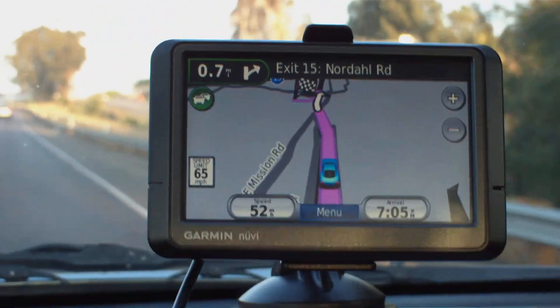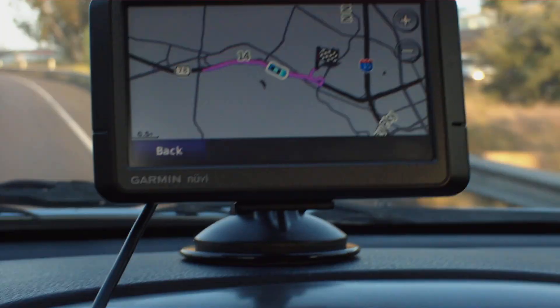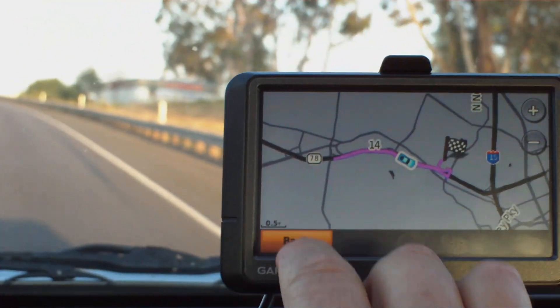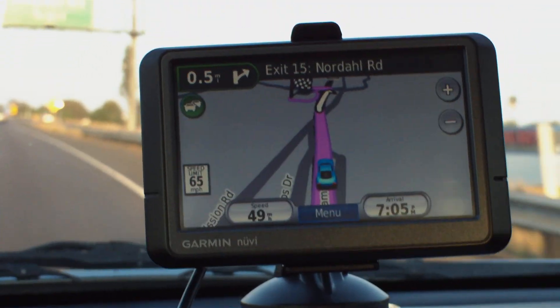Take exit 15. Here's an overview of the route. We're taking this to the local Walmart.